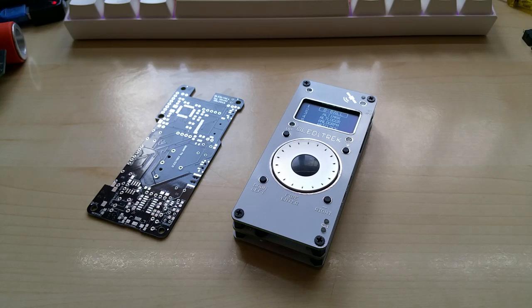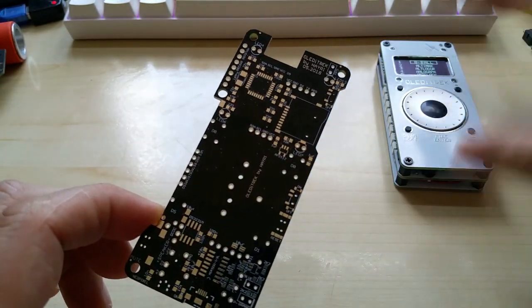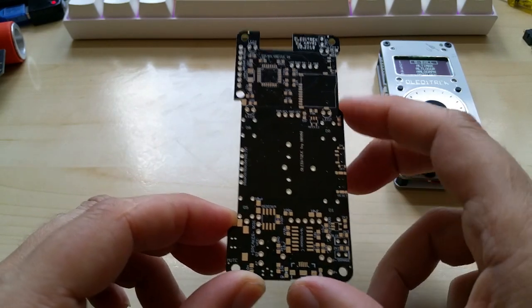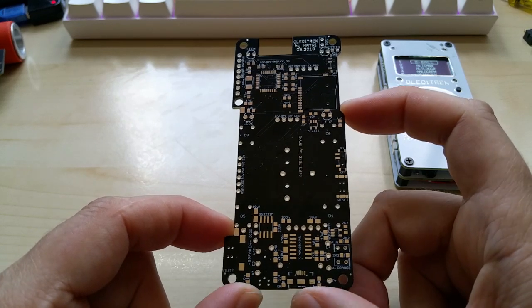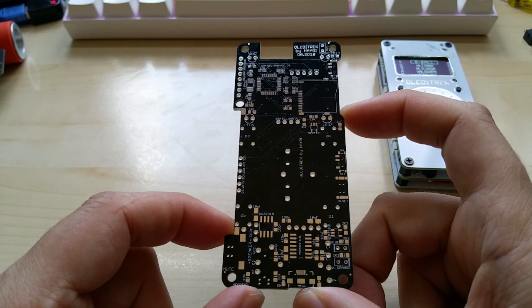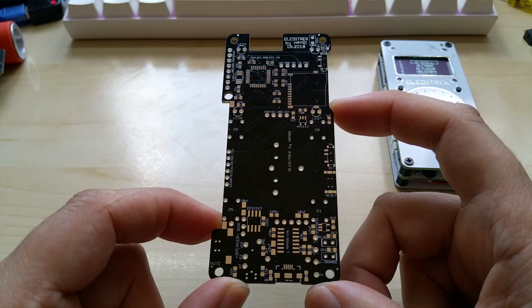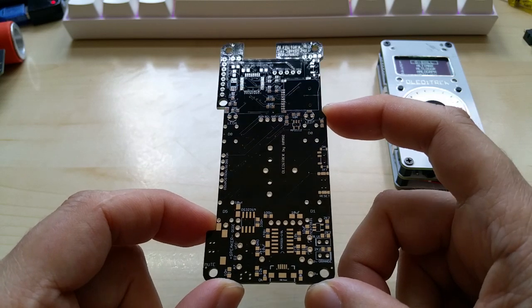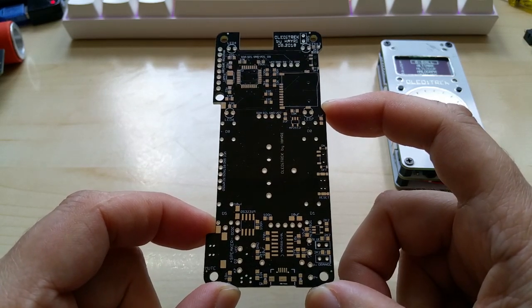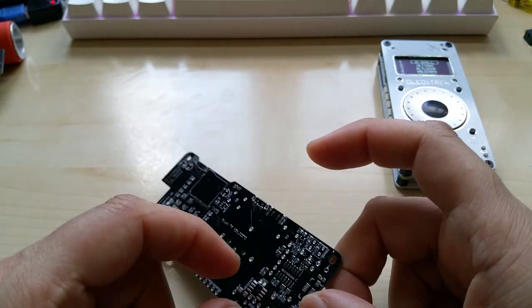Hello YouTube! I did forget to show off one more PCB that I received yesterday from PCBWay.com. I also forgot to mention that they have free shipping till the end of next month, and they offer $10 off for your first purchase if you mention my name, which is Hyrie. I put a link in the description and you can just use that.